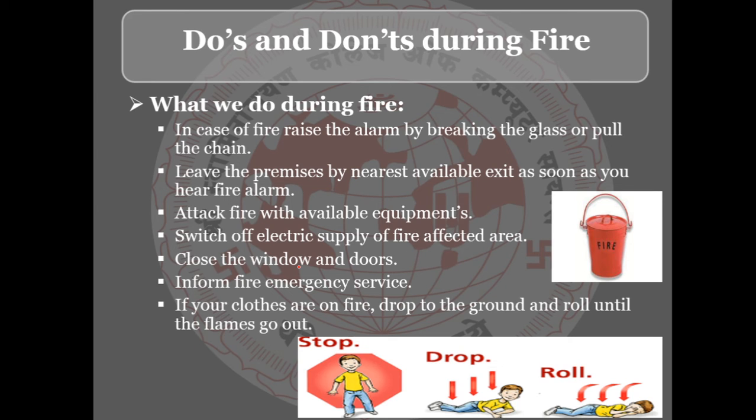In case of fire, raise the alarm by breaking the glass or pulling the fire alarm. As soon as you hear the fire alarm, evacuate the premises through the nearest available exit immediately.